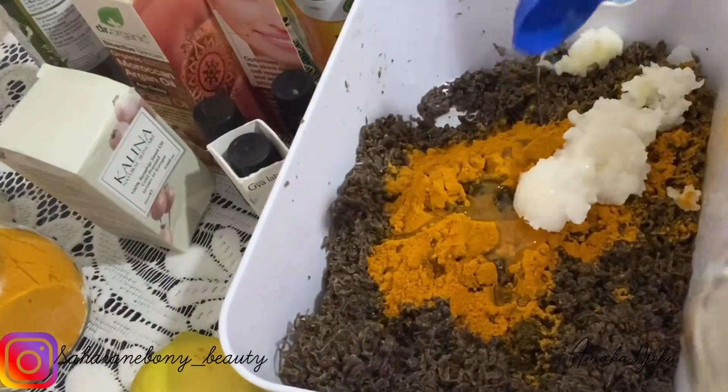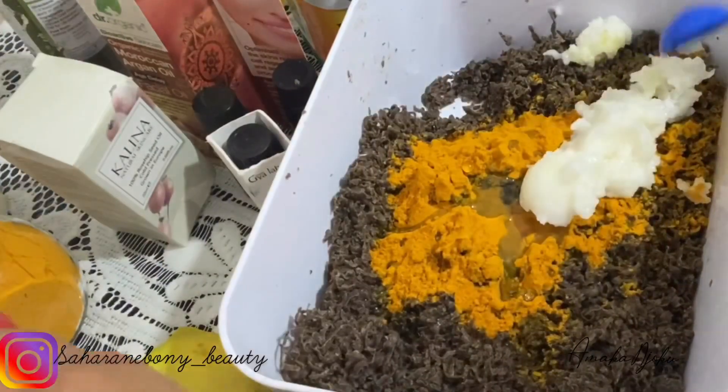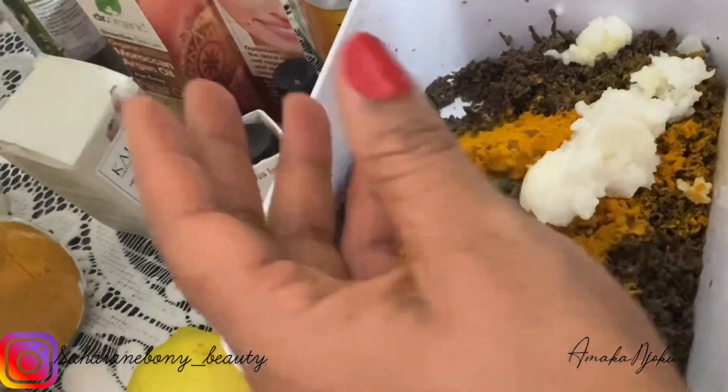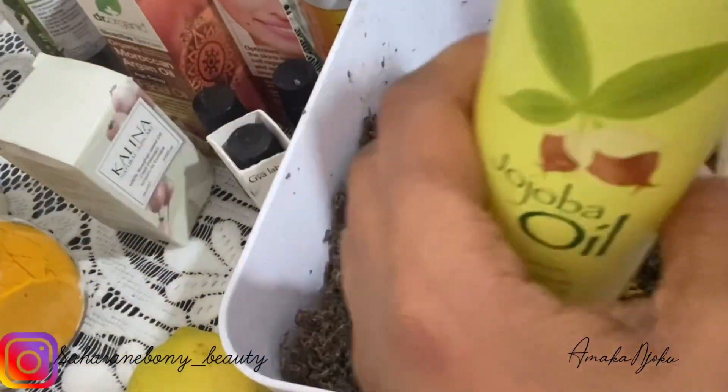Next is castor oil — castor oil prevents wrinkles and also promotes overall skin health. Next I'm adding jojoba oil. Jojoba oil has anti-inflammatory properties and also helps in skin repair and damage control.